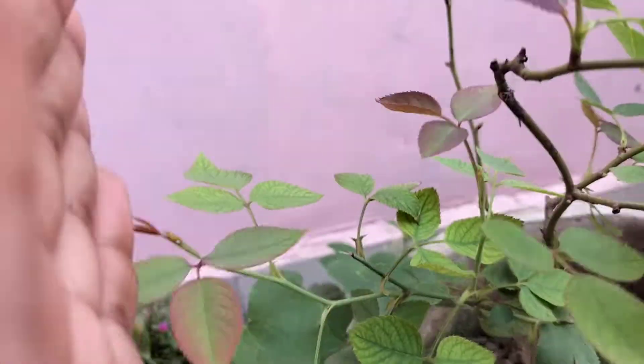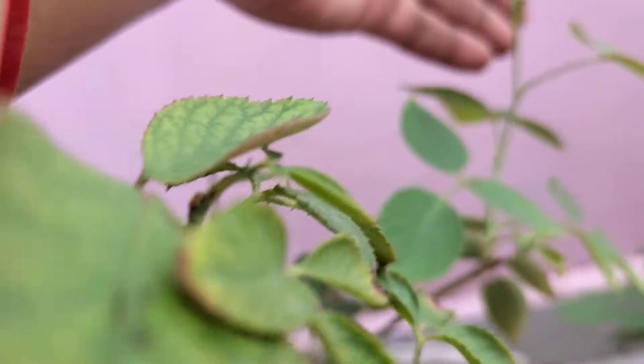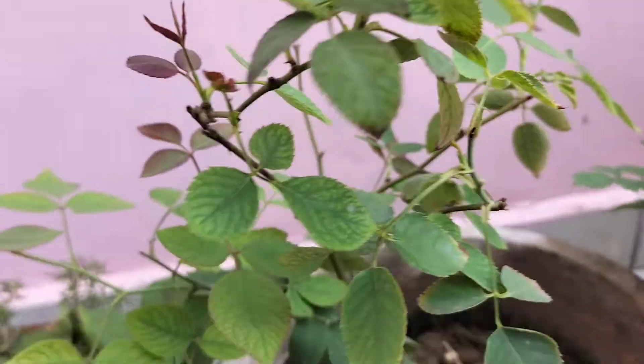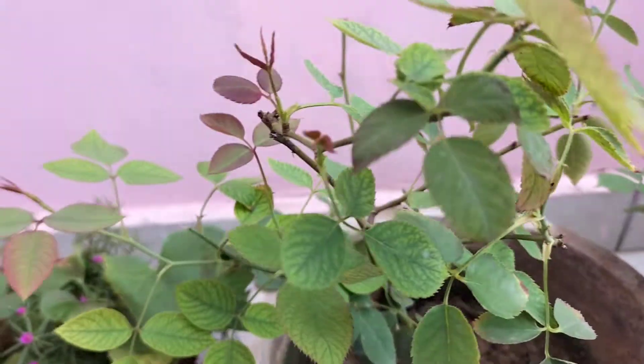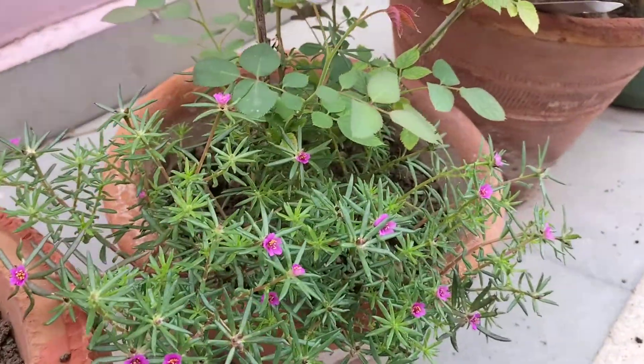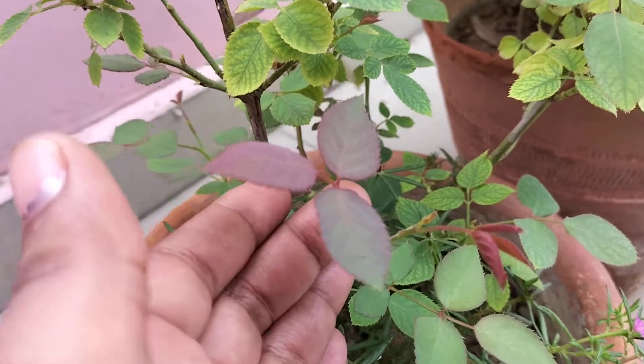See, it's new shoots! Let's see, I will show you one more plant. This is my rose plant — this is desi rose. And see, here is also a new shoot.